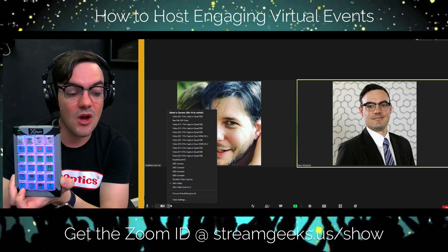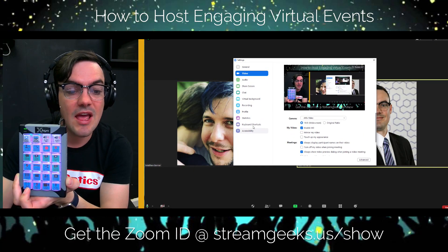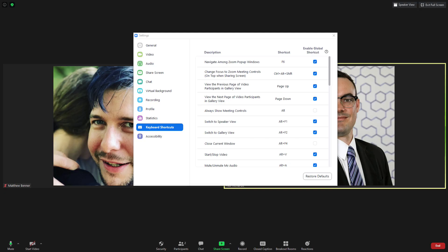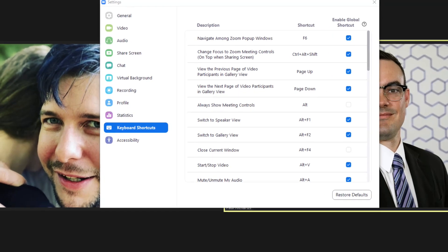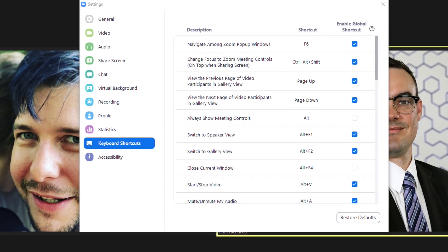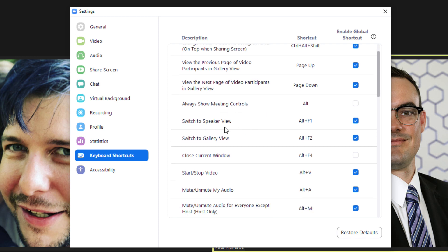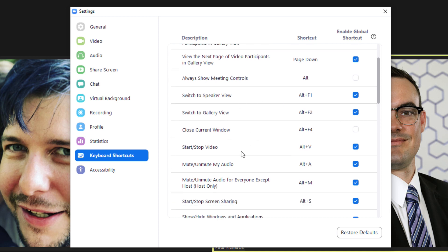Next you go into your Zoom settings and look at the keyboard shortcuts. Inside the keyboard shortcuts you have the ability to enable all of these great shortcuts inside Zoom, and that's what we had to do to make sure they were all enabled for the X-Keys to work. Not all of them were showing up for me, and I'm not sure why, because I really want to be able to show or hide the meeting controls. But I can switch speaker view, and there's a lot of great stuff — start and stop video, mute and unmute.